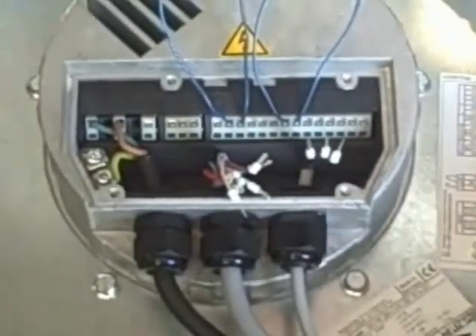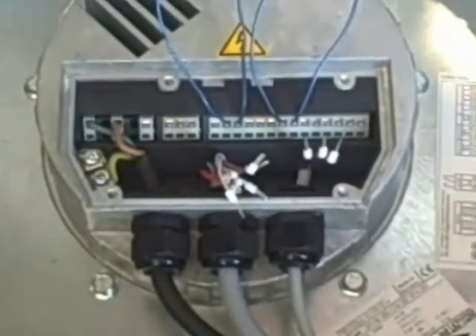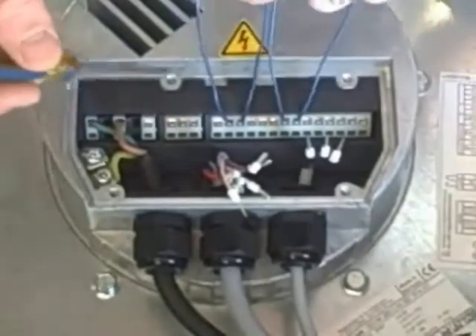We ran the fan for a few minutes to give you an idea of how it starts up. Every one of our fans has a soft start feature — starts slow and builds up to speed. We had all our controls jumped out so this fan was running 100% with no speed control.